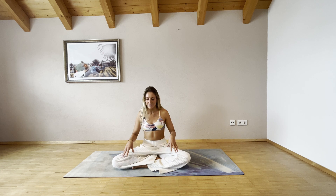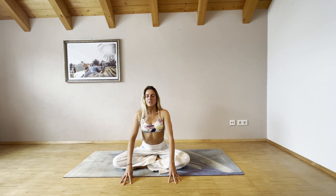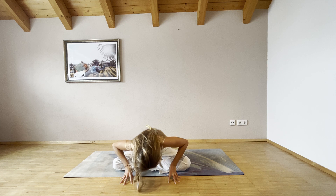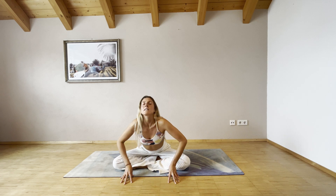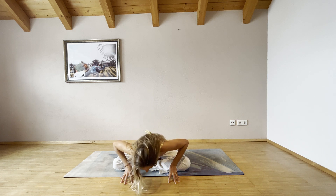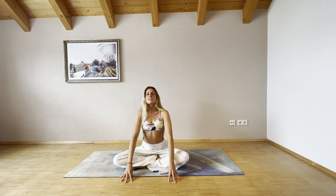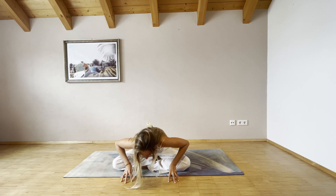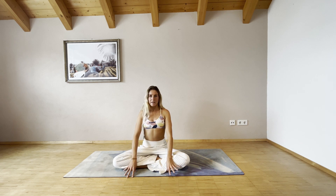From here, bring your hands in front of you into a cup shape. As you inhale, open up your chest and bring your shoulder blades together. Exhale, bend your elbows and release to the ground. Inhale, extend your arms and come up, bring your shoulder blades together. Exhale, release to the ground. Inhale one more time, come up and open your chest. Exhale, bend your elbows and release down. Inhale, come back to center.